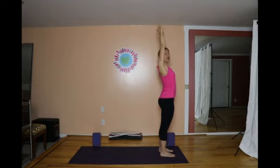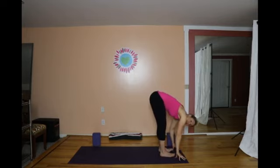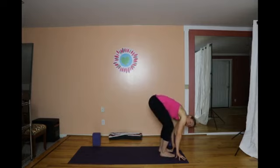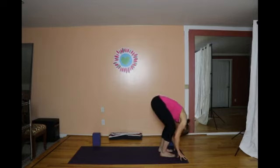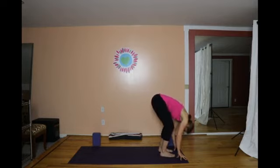Inhale through center and on the exhale, forward bend, hinging at the hips, bring the fingers down to the floor. Bend your knees — we're going to warm up this first round a bit. Fingers pressing, head heavy. Then keep the fingers pressing into the earth and stretch the legs a little straighter. We'll do that one more time: bend the knees, fingers pressed down, tone the belly, and then stretch the legs straight.